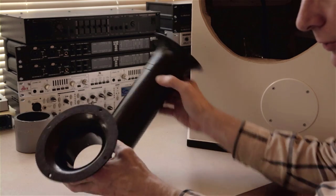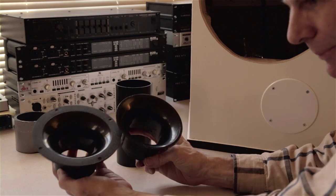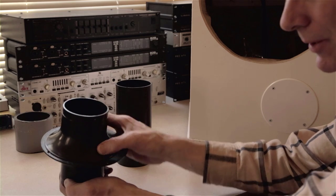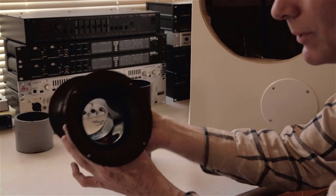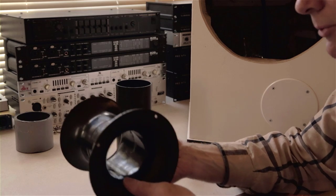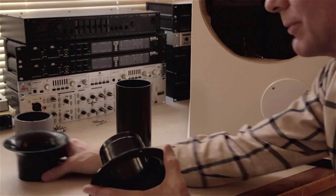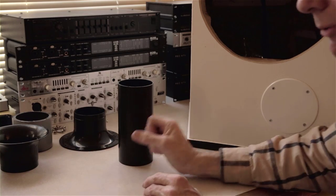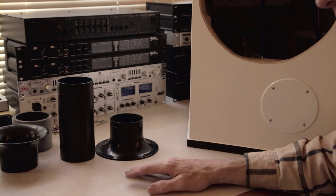A cool thing about this port is that the back is not the same diameter as the front, so you cut a single hole and this will go into that hole from outside the box — you don't have to assemble it from inside. You'll have a mounting surface on the front. They're not very expensive, but if you're going to do it right, go with a flared port.